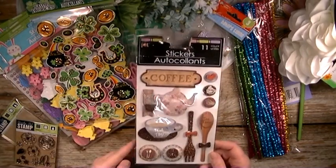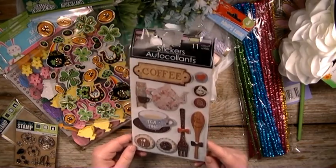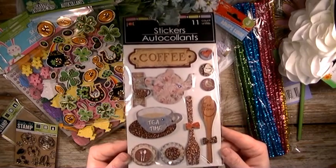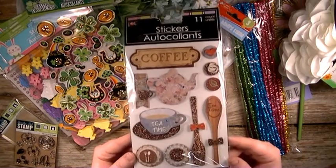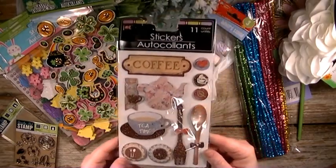And then these — I couldn't pass these up either. It's the coffee and tea 3D stickers, they're popped up and stuff, but I thought these were super cute. I think I have a pocket letter coming up for tea and coffee, or donut and coffee or something, so I thought this would be super cute for that pocket letter that I make.